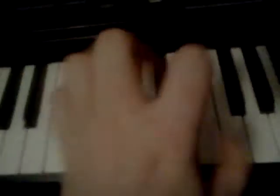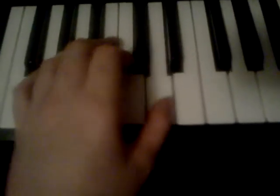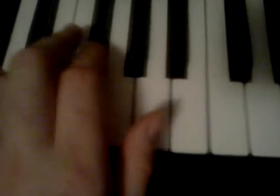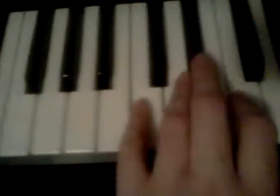And then it repeats itself. And the left hand goes C, A, F-sharp, E. And it goes to the beat.